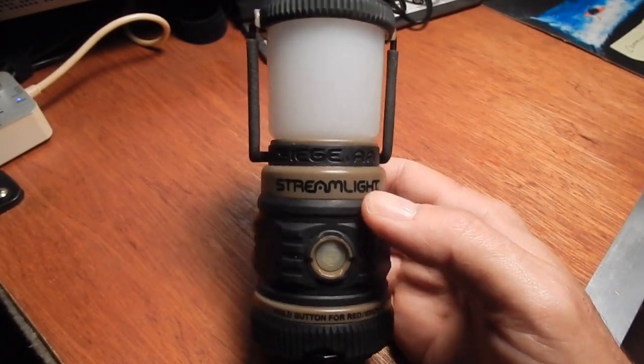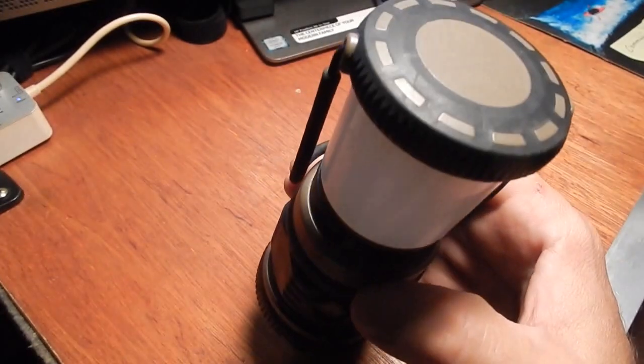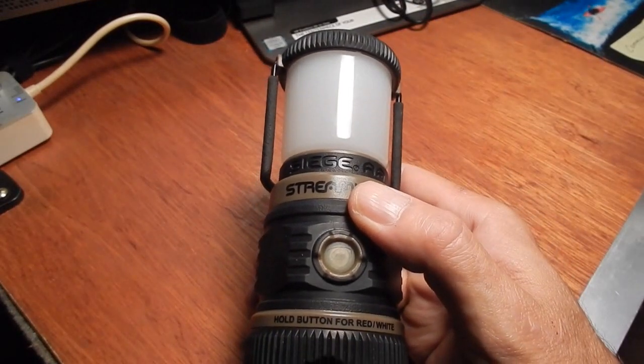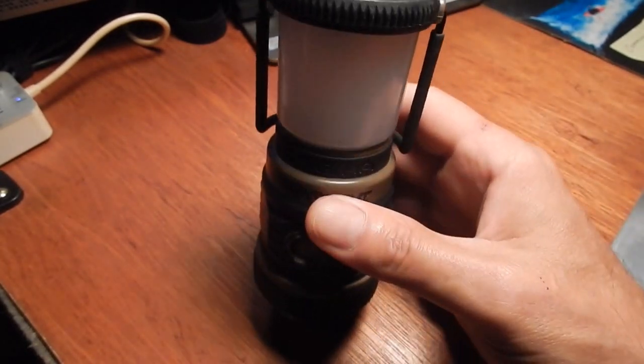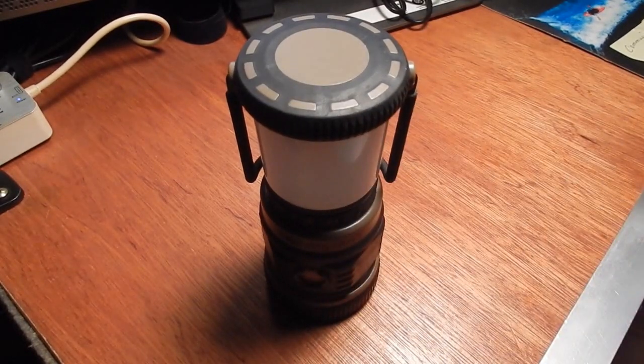There is their website, streamlight.com — check them out, you guys. If you own this light you would love it. It'd be something good to get somebody for Christmas, especially if they live in an area where power outages happen. I can't think of a better light to have. I hope that helped you guys — thanks for watching and we'll see you again in the next one. Bye bye.